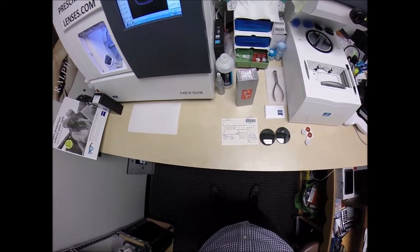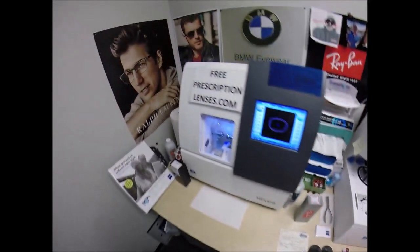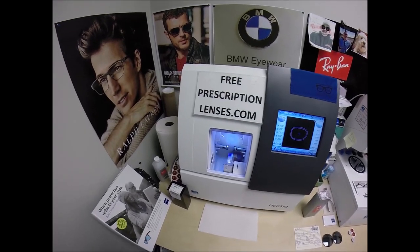Matthew, who is a member of the U.S. Air Force stationed in Qatar, see more better here with freeprescriptionlenses.com.